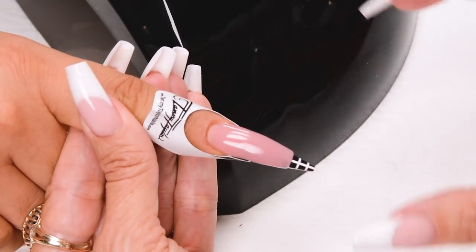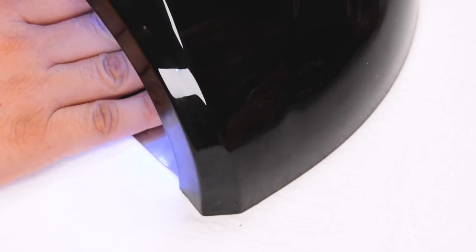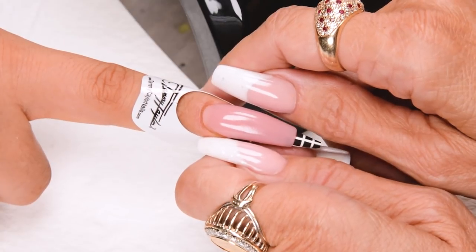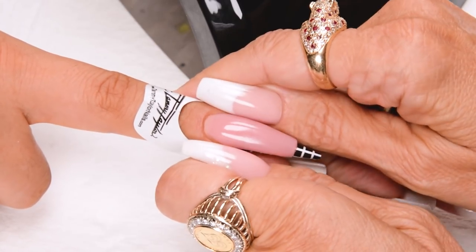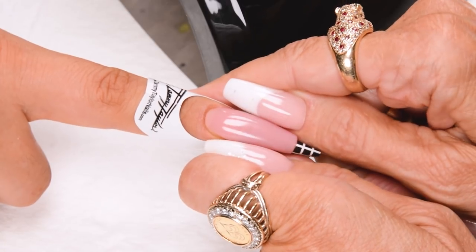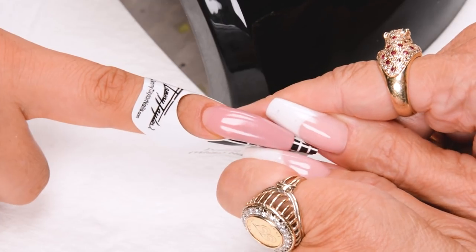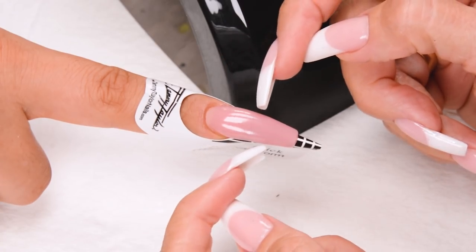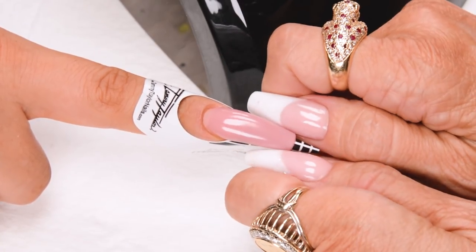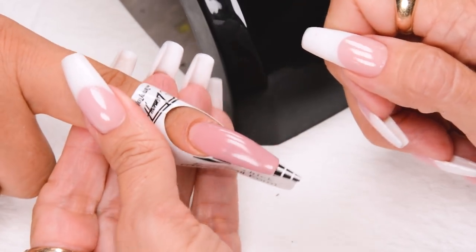Now I'm going to do a quick cure so I can make a C-curve. Put the nail 10 to 15 seconds into an LED or 15 to 20 seconds into a UV, then squeeze your C-curve. Starting at the nail bed, work your way out all the way to the tip. With the coffin shape, it's wider in the middle and then tapers out towards the tip, so give it just a little bit more squeeze out at the tip to get the shape just how you like it.